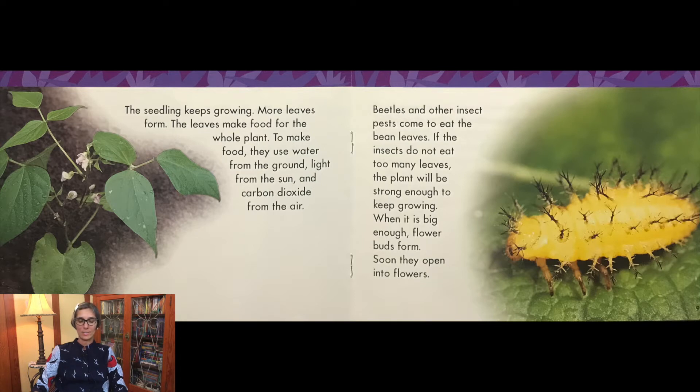Beetles and other insect pests come to eat the bean leaves. If the insects do not eat too many leaves, the plant will be strong enough to keep growing. When it is big enough, flower buds form. Soon they open into flowers.